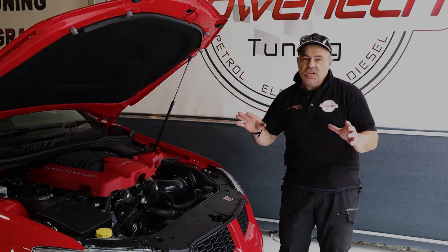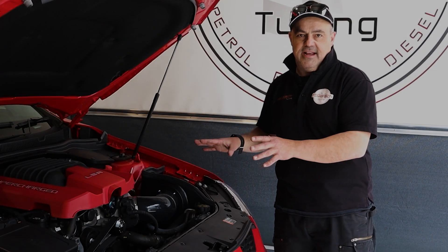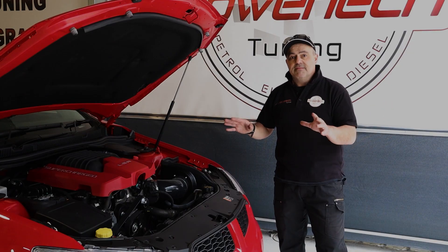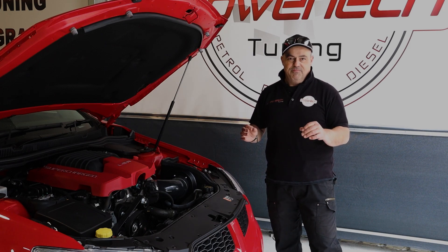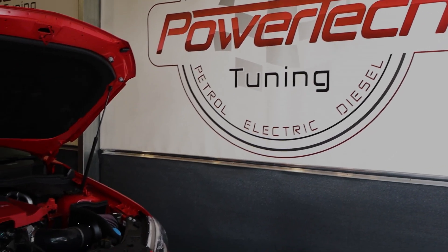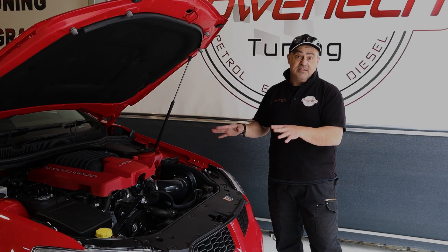We want to make about 460-470 kilowatts at the wheels out of this bad boy and then send it hard. The owner likes having a little race with his mate who's got one modified from someone else. So we've built this thing track spec, fast - should be capable of a mid-10, driven nice, and this guy can drive.